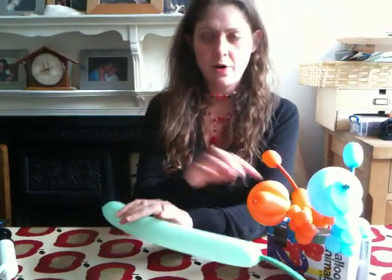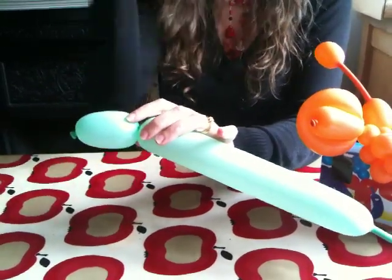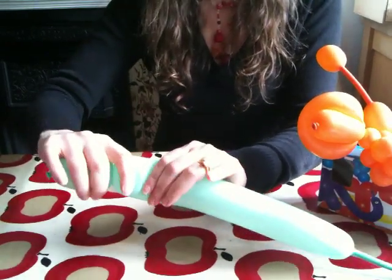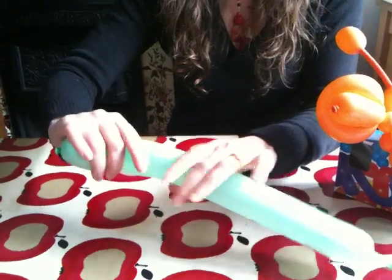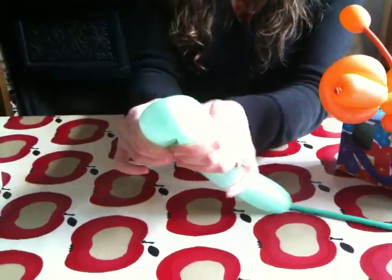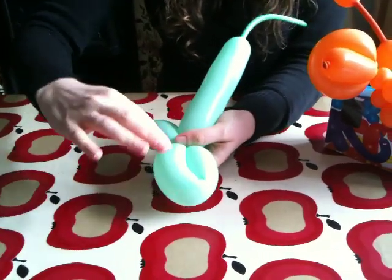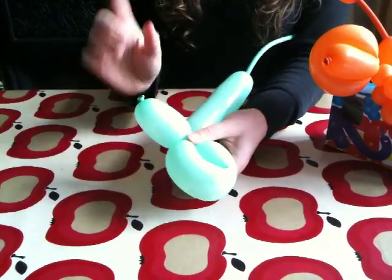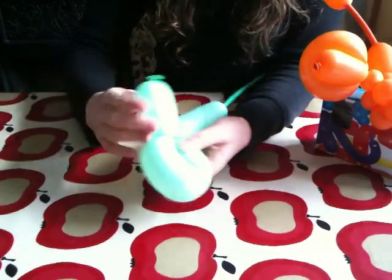Firstly we'll do the nose. Here's the nose. Now we're going to do the little head bit. It's a bit easier if you squish it first because you're going to need it a bit more flexible in a minute. You squish it a bit and then you make a loop like that. You see the loop — all I've done is twisted it. Now here's the tricky bit and I don't like this bit — you push the nose through the head.